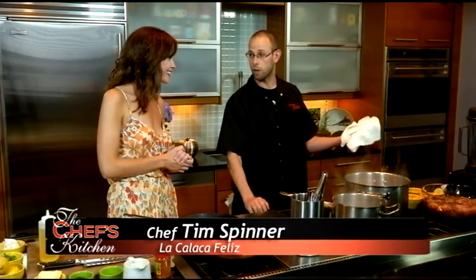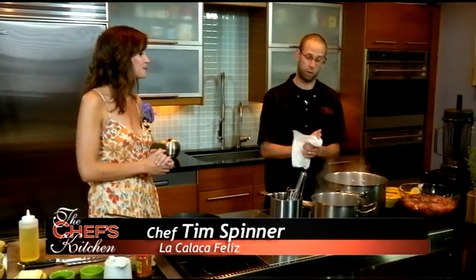Today we're in the kitchen with Tim Spinner, chef and co-owner of La Calaca Feliz and Cantina Feliz in Philadelphia. We've got a great spread here today. Today we're going to cook octopus skewers, also known as Pupo Alhambres.